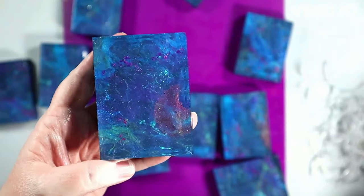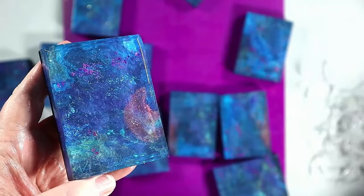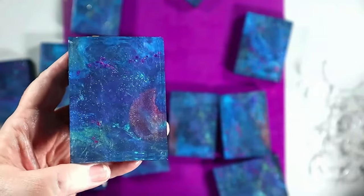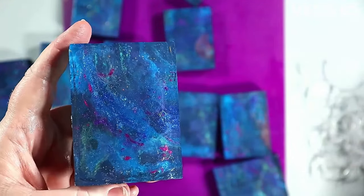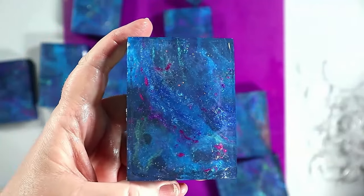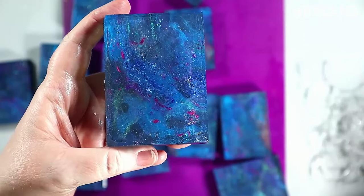I don't know if you can tell on camera, but when you move these soaps you see so many different colors. Each angle is a different color, a different look — the light catches these in different ways as you move them, and I don't think the camera fully captures it. It's so cool — it's like you're looking at a different soap when you move the angles. It's definitely very three-dimensional, almost reminds me of those postcards they used to have back in the day with a clear layer with lines on it — you'd move it and it would change the picture.